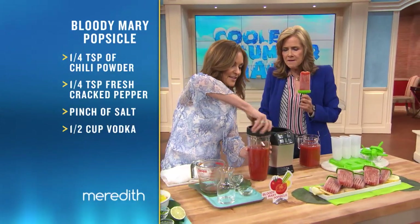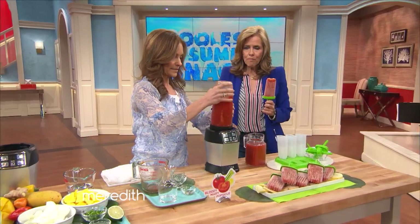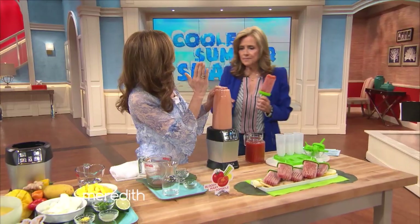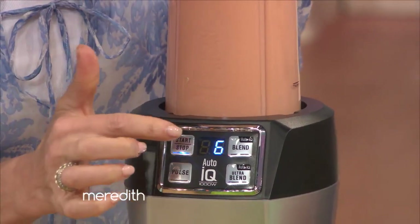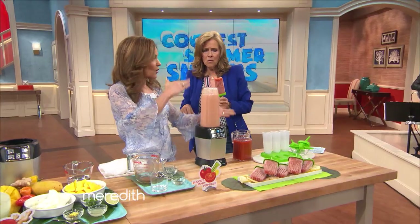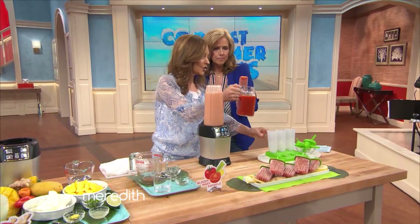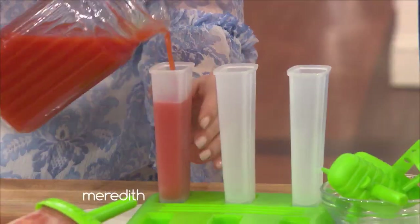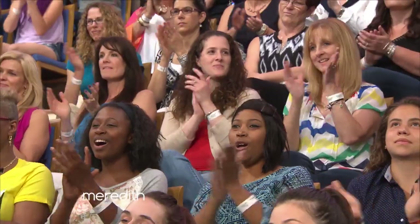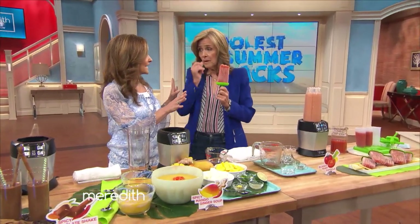Now you're going to close this. The blade goes inside. We're going to push it down, and I'm going to have you push the button. It sets the time by itself — it starts and stops, and lets everything settle down. You're then going to put it into your popsicle molds and freeze it overnight. And you are going to get these yummy pops. 20-calorie party pops! Just keep them away from the kids.